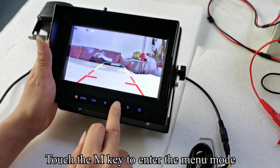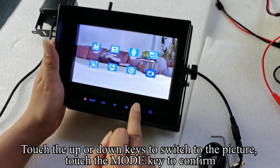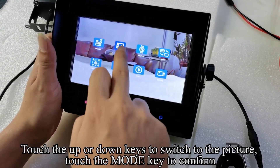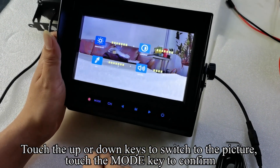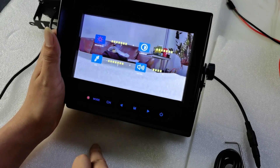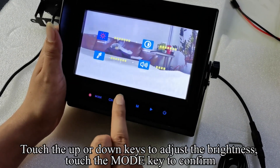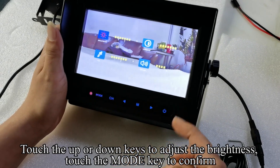Touch the M key to enter the menu mode. Touch the up or down keys to switch to the picture setting, then touch the mode key to confirm. Touch the mode key — the icon turns red. Touch the up or down keys to adjust the brightness, then touch the mode key to confirm.